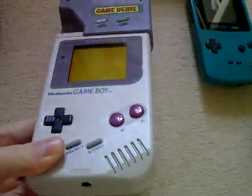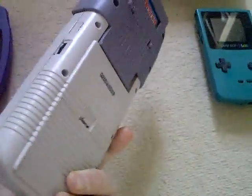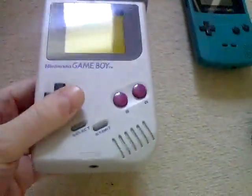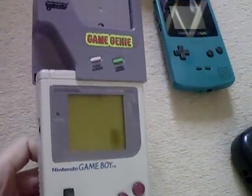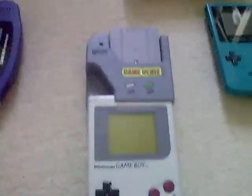And the trusty old original Game Boy with Game Genie attached. I've got another one of these mint in box, but I've shown that in a previous video so I won't bother getting that out again. Just a classic console — I always enjoy sticking some codes in the Game Genie and seeing what I can find.